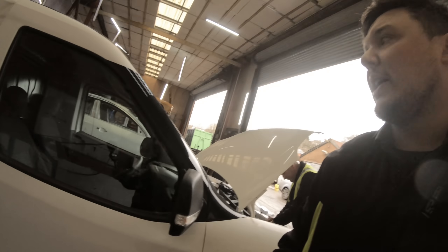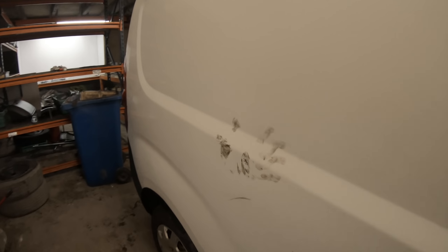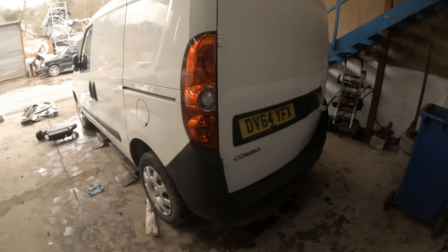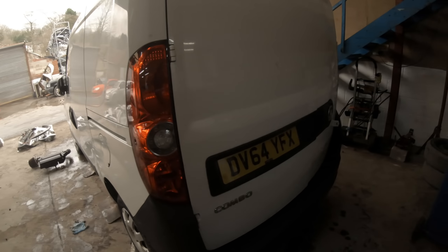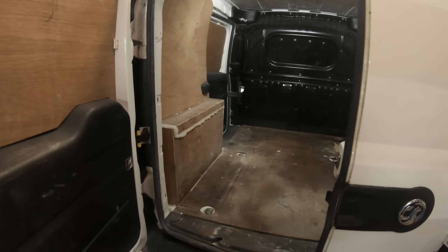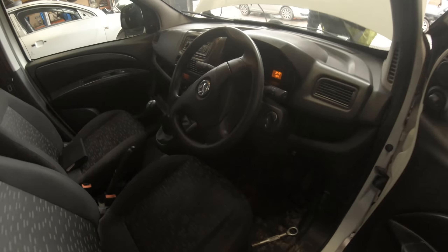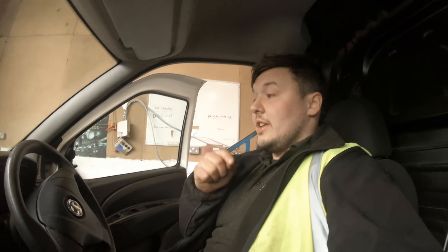Mark has just done his little intro on this van. Really the story behind it is it's come in for breaking, and it's just one of them. It's a 64 Vauxhall Combo and it's quite low mileage, so it's a shame really. Inside's clean as well, and it's only two owners from new on the logbook — so this is a good van.